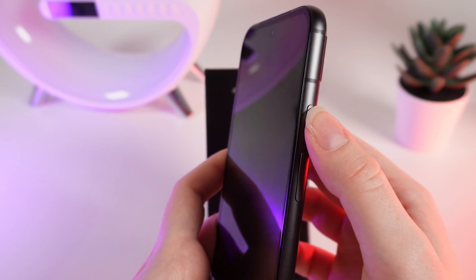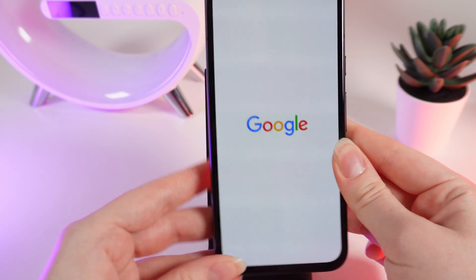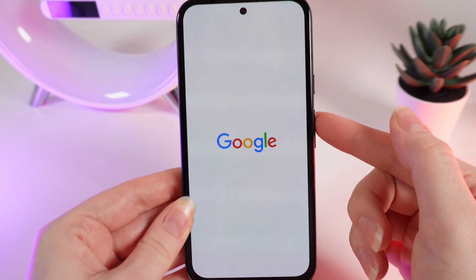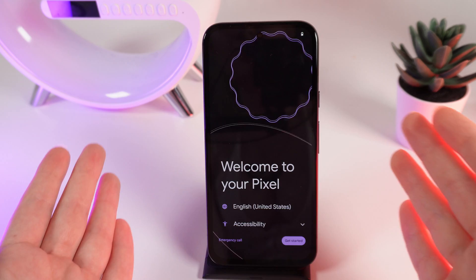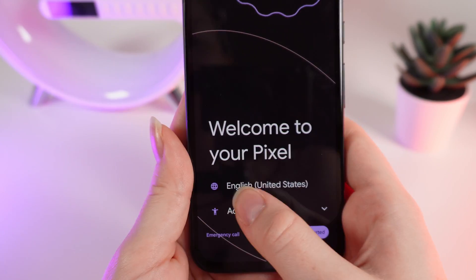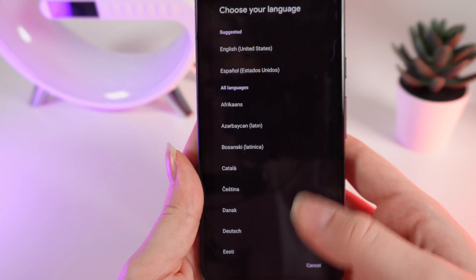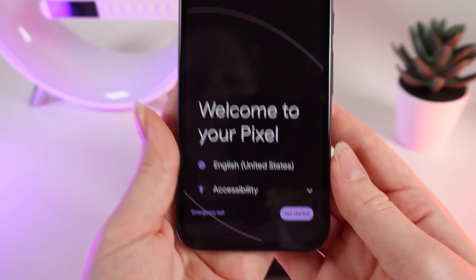As a first step, hold the power button to turn on your phone. Wait a few seconds until the phone turns on. After it turns on, you can see the welcoming text and the language selection, so your phone can be in a comfortable language for you. I will leave it on English.